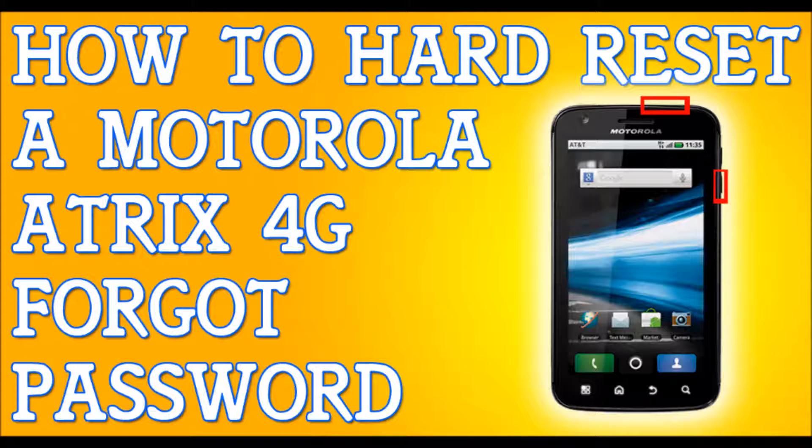The first button is the volume down button — press and hold the volume down button, and then press the power button. Hold these two buttons until the little white light turns on on the front of your phone, and let go of the power button only, but continue to hold the volume down button.